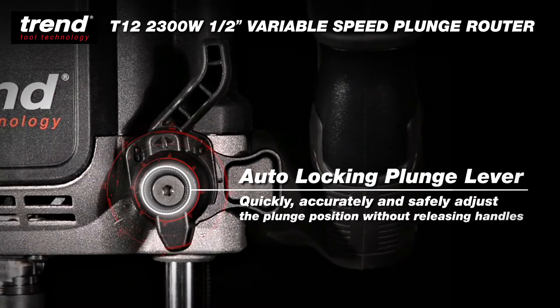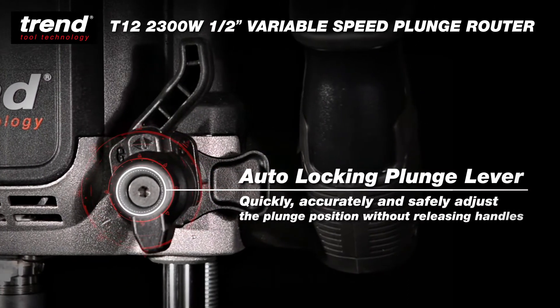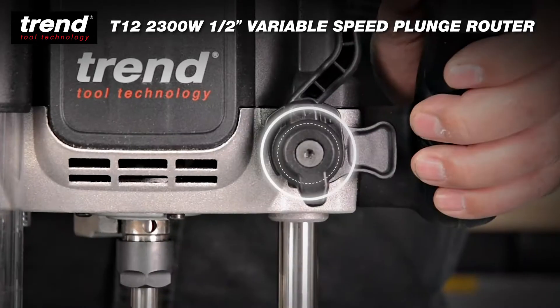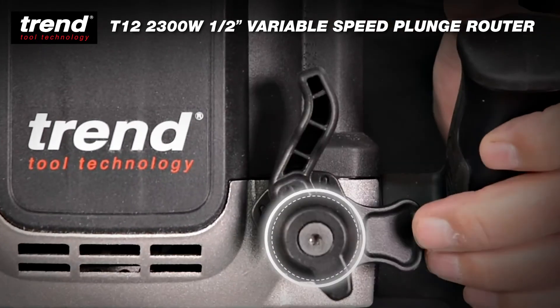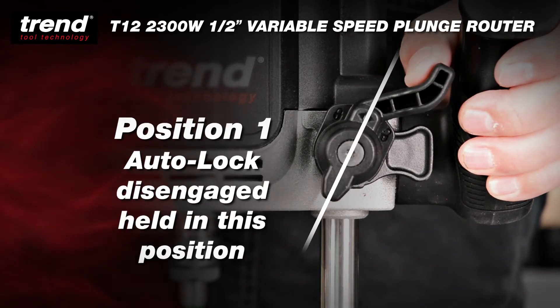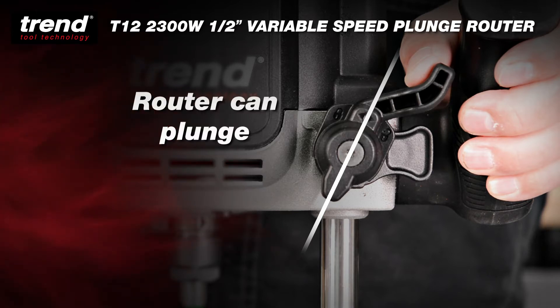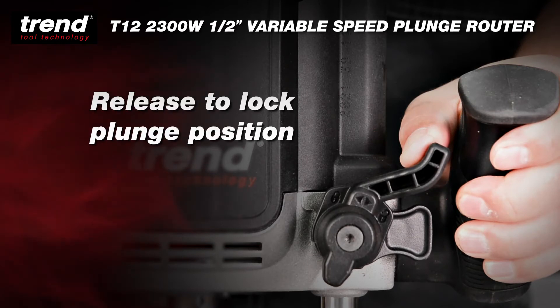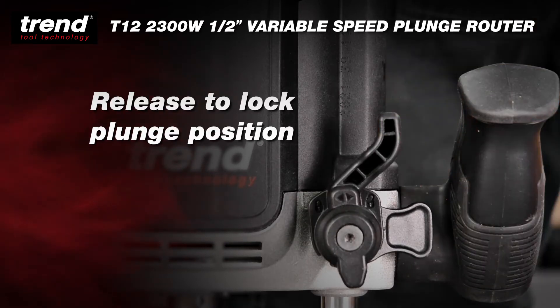The ergonomic Autolock plunge lever allows users to quickly, accurately and safely adjust the plunge position without releasing the handles. Autolock is temporarily disengaged while the lever is held in this position, allowing the router to plunge. When the lever is released, the plunge position will be locked.